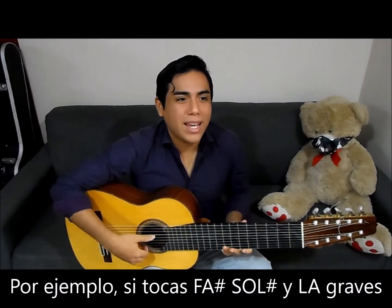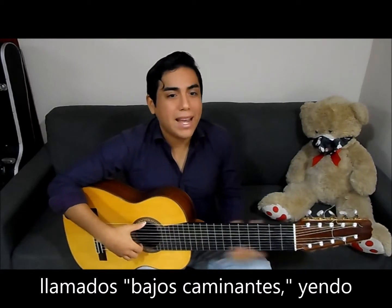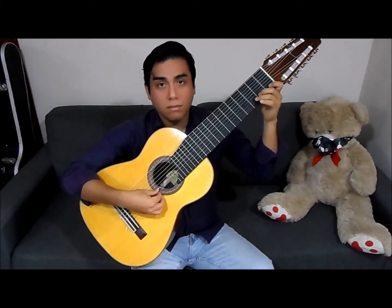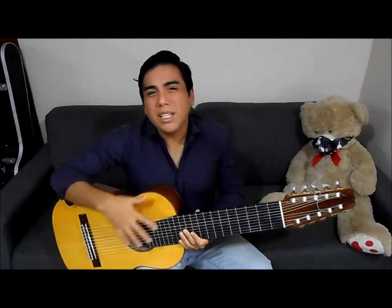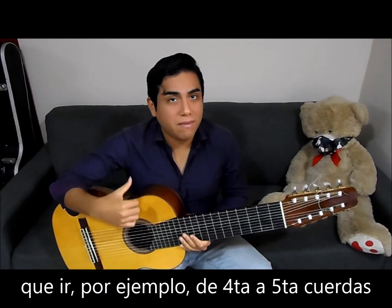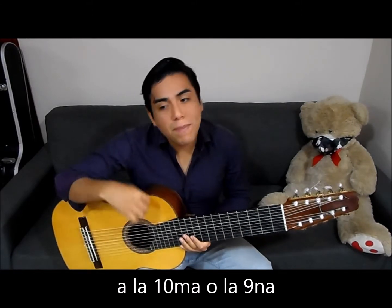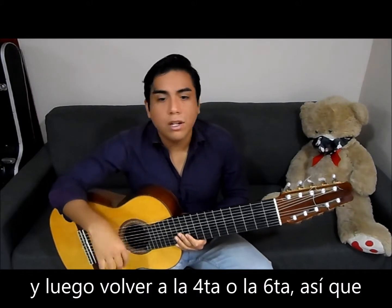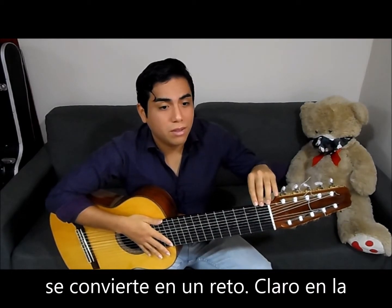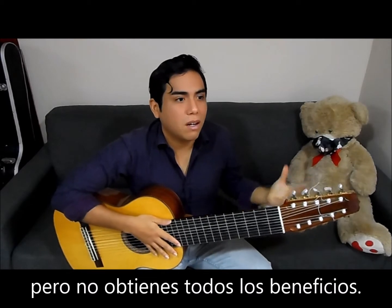For instance, if you have F-sharp, G-sharp, A — let's say a walking bass towards A minor — you will have to go from the 4th and 5th strings to the 10th string, for instance, or the 9th, and then coming back to the 4th or 6th. So it becomes a bit of a challenge. Of course, in the Baroque tuning this is not a problem, but you don't get the full benefits of this type of instrument.